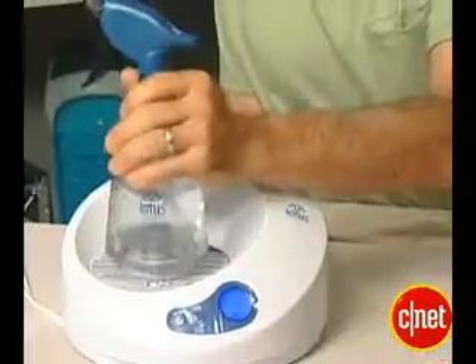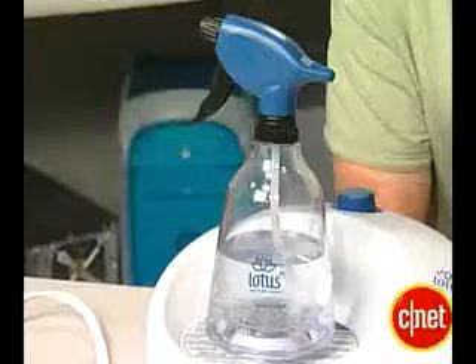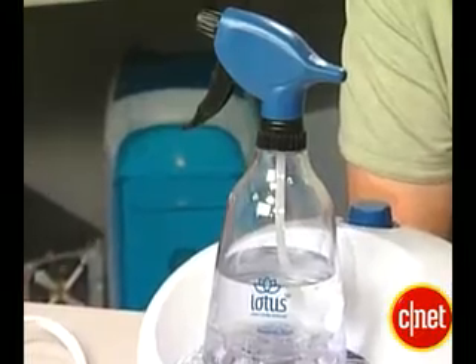Now what else can you do with ozone? You can clean your house. This is a squirt bottle that comes with the sanitizing system. You fill it up with water, stir up the ozonator, and it makes ozonated water. Now why do you want to do that? Because again, O3 is very unstable. If you squirt ozonated water onto a stain, it'll actually help remove that stain.